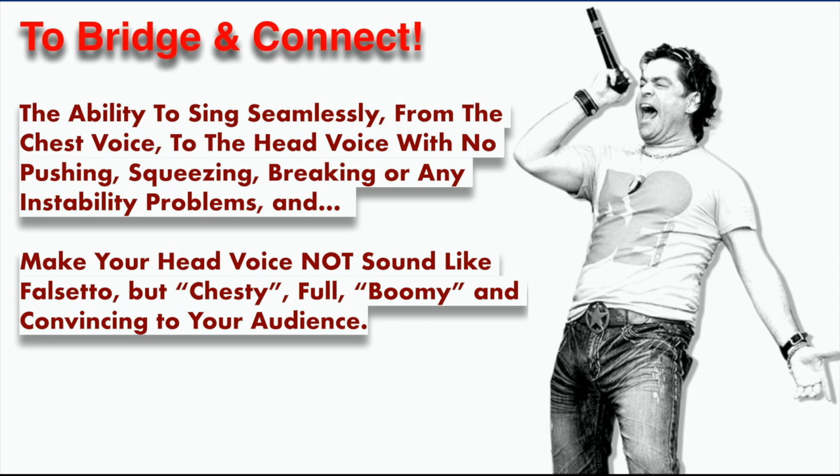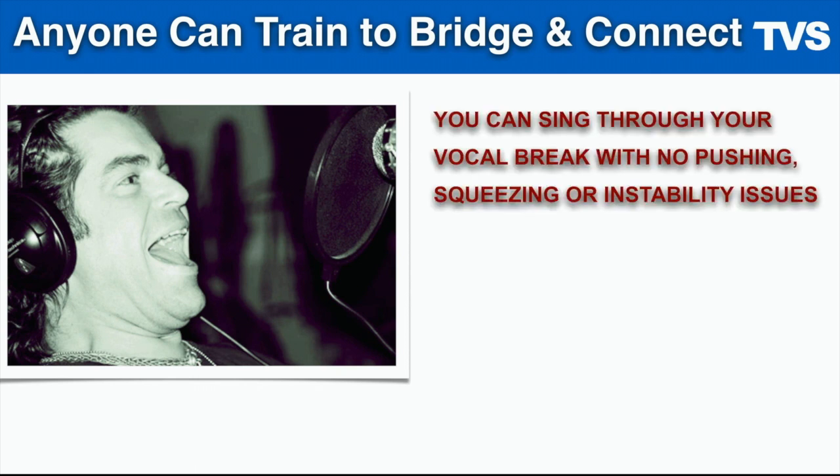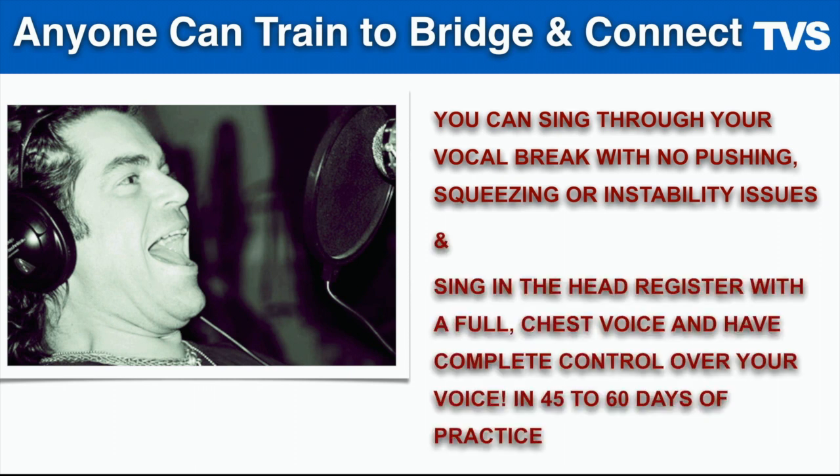And that's what everybody needs and wants. There's a lot of you that won't disagree with me on that, and that is really what I've dedicated my life to — doing personally and teaching. Anyone can train to bridge and connect. You can sing through your vocal break with no pushing, squeezing, or instability issues, and you can sing in your head register with a full chest voice and have complete control over your voice in about 45 to 60 days of practice.